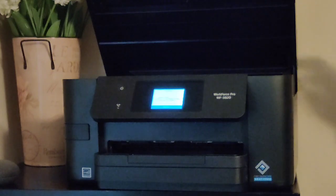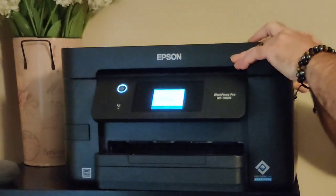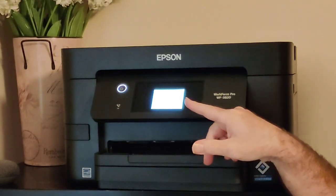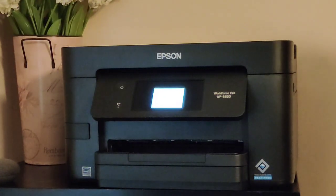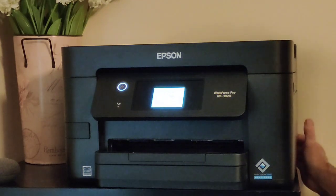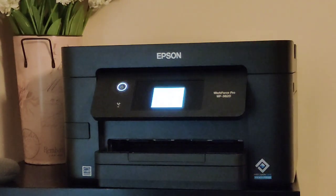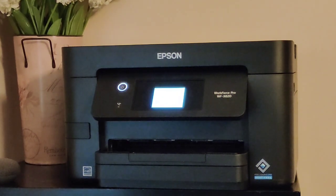Now all you have to do is close the scanner bay door — it's going to clip down and now it's going to say 'processing' on the little touchscreen. It's going to put the ink back where it needs to go and it's going to purge the ink to make sure there's no air in the ink. This will take a little bit — about five minutes — so we'll come back after it's done.